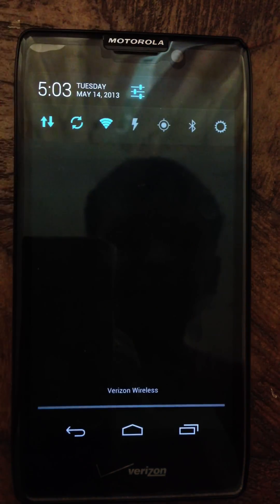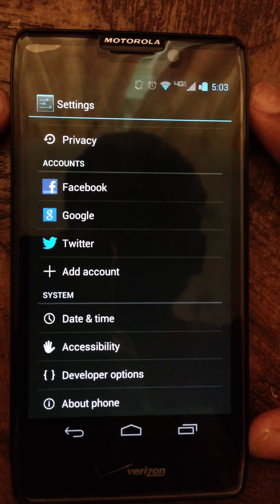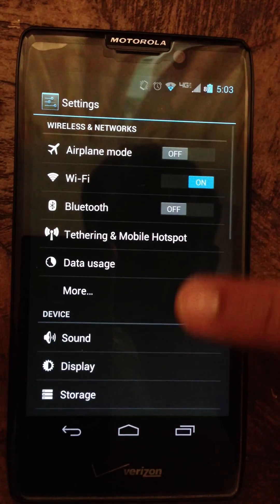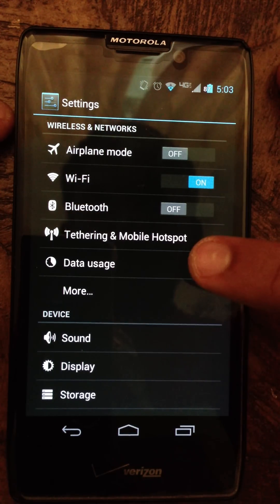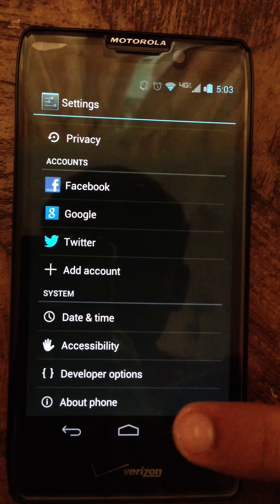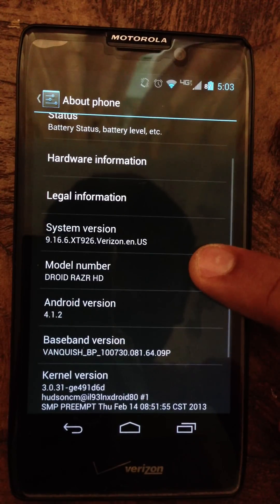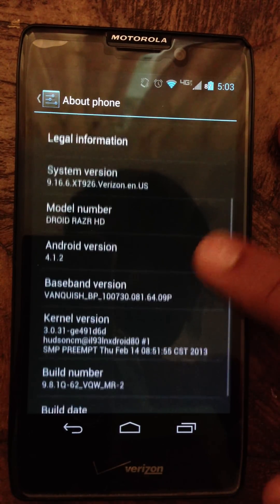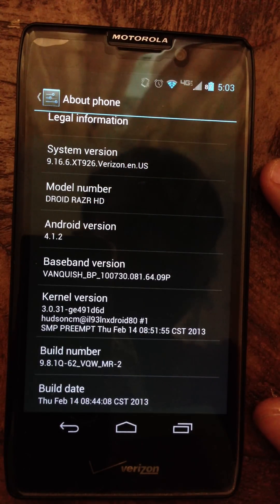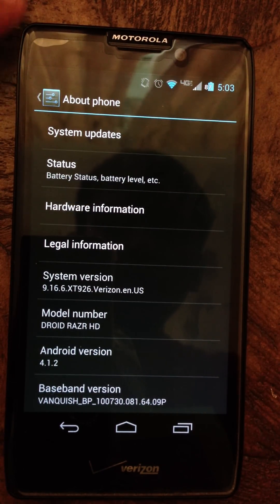Let's jump into settings. This is the stock Jellybean settings — nothing new here, everything a normal Jellybean ROM would have. Let's go to About Phone. It shows version 4.1.2. It doesn't show the name of the ROM, which is interesting, but yeah — this is the Nesquay ROM. Jellybean.